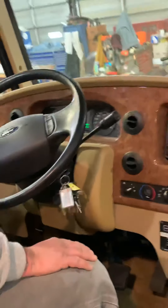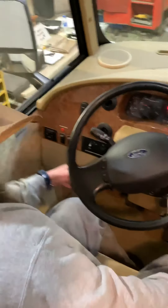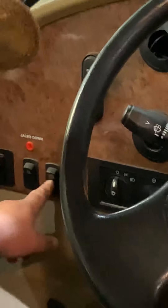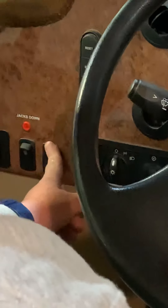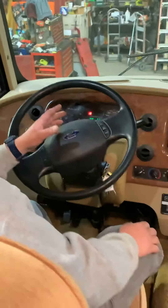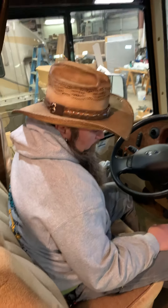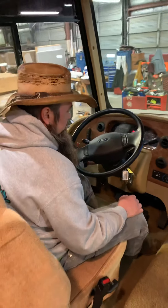Over here you have your mirrors. The main thing to know beyond the heated mirror is this auxiliary boost switch — basically it ties all those batteries together. If your engine battery is low, you can use the house batteries to jump it, or if your house battery is low you can use the engine battery to help. If you left things on by accident and didn't use the battery disconnect switches, you can hit that battery boost/auxiliary start switch, hold it, and turn the key to start the engine.